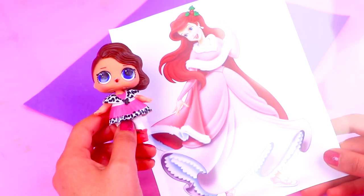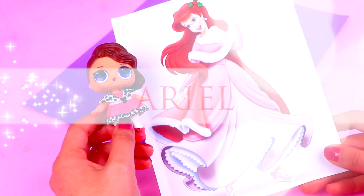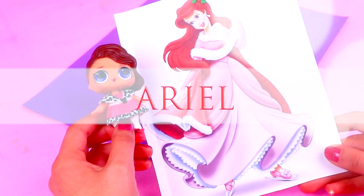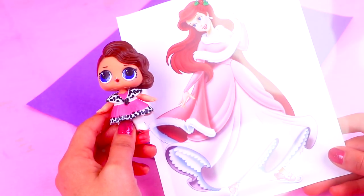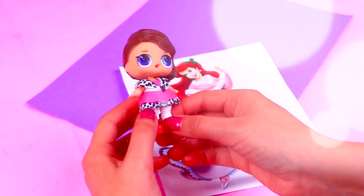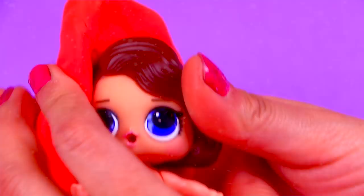Our final transformation from today's video is going to be Ariel from the Little Mermaid. She's going to be wearing a very special Christmas dress with a cape, and she has a very pretty hair ornament made with leaves and cherries. We're going to use this LOL doll — let's start by removing the dress and the shoes.